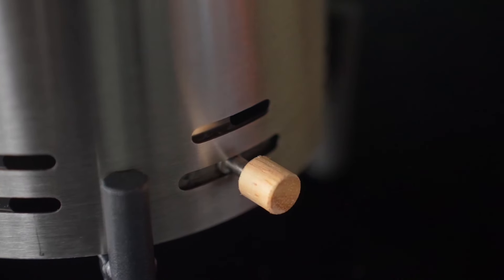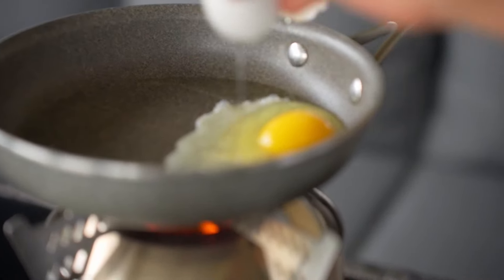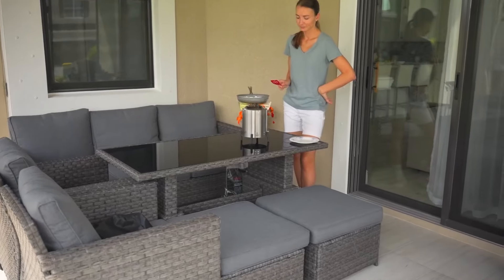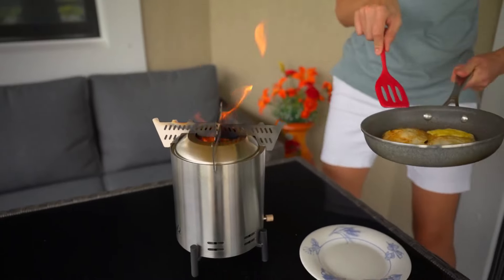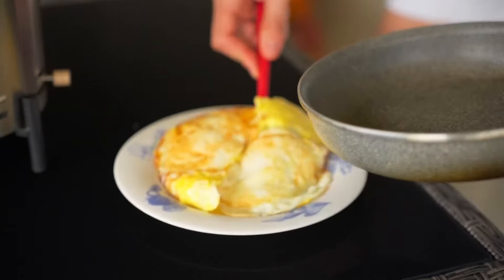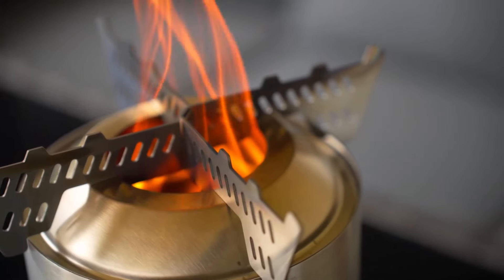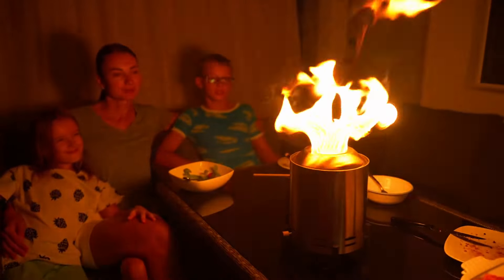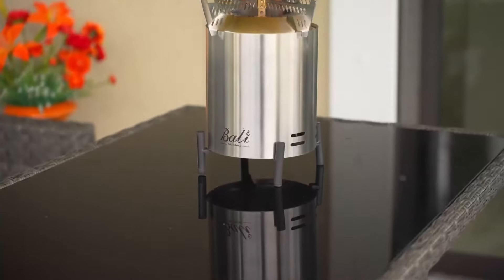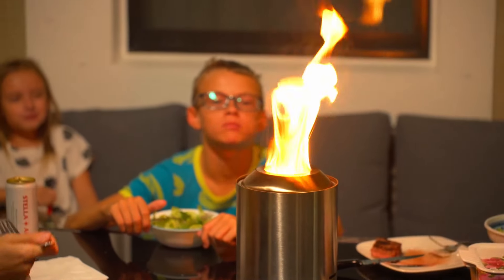The ergonomic design of the stove rack makes it easy to cook over the flames, too. In conclusion, the Bali Outdoors Tabletop Fire Pit combines beauty, function, and convenience in a portable package. It's easy to set up, produces stunning flames, and works well in a variety of outdoor settings. We've used it for camping trips and backyard gatherings, and it has quickly become a favorite part of our outdoor setup. By the way, this video is not sponsored.